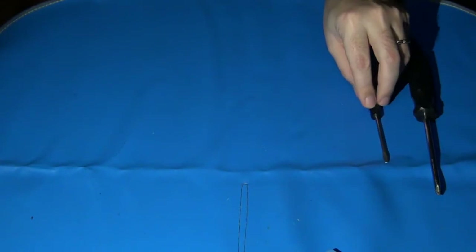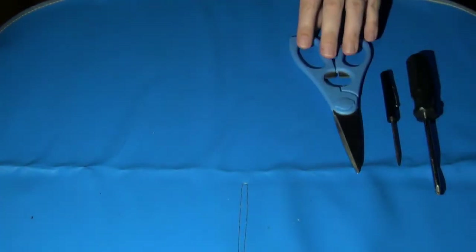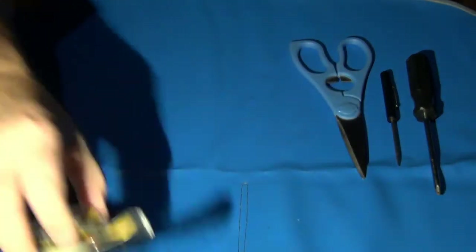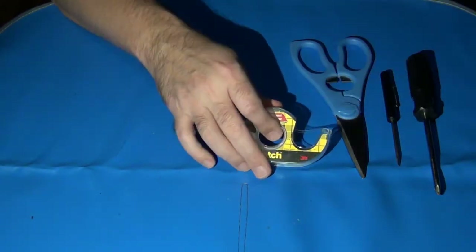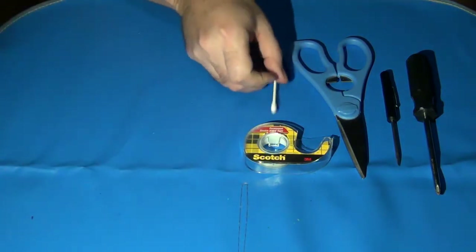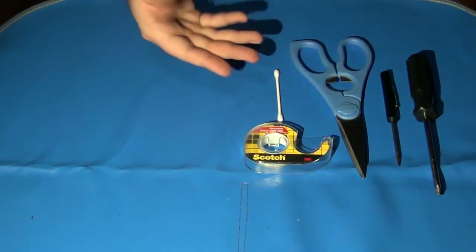You need a number 2 Phillips screwdriver — that's a staple with almost every repair job on these old consoles. You also need a flat blade number 1 screwdriver, which comes in handy for a couple of other areas. You're going to need a good pair of scissors. You'll also need some double-sided tape and some Q-tips so you can clean.